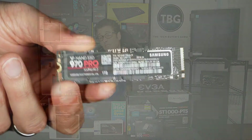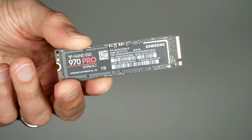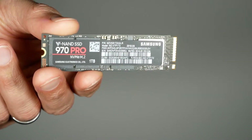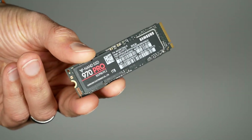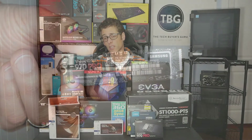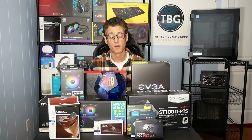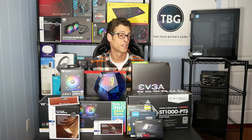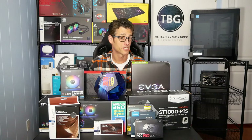Down here we have Samsung's 970 Pro M.2 SSD. This is a PCIe-based NVMe drive that uses MLC flash. It's the only SSD on the market that still uses MLC flash, which is a higher endurance and higher speed product than the TLC and QLC NAND that all other solid-state drives are using these days. The only SSD that's faster than this is the Optane, and that's not available in M.2 format. So I'm very pleased that Samsung sent this along.